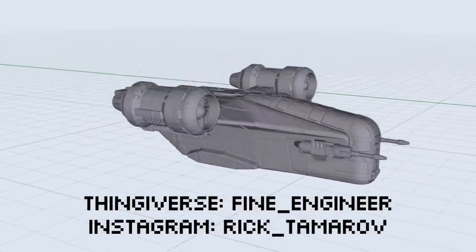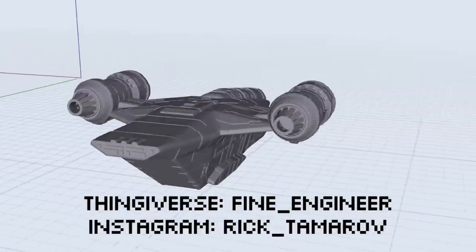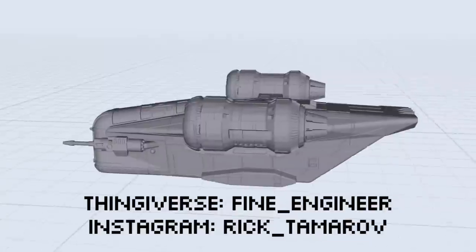For the Razor Crest, I used a file that I found on Thingiverse, made by Fine Engineer — he also goes by Rick Tamaroff on Instagram. I got his permission before using this, and I will link everything in the description.